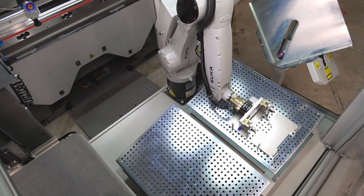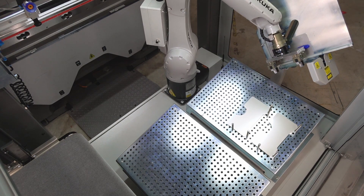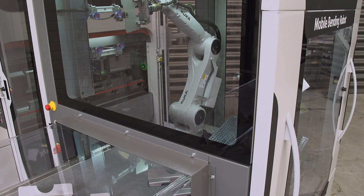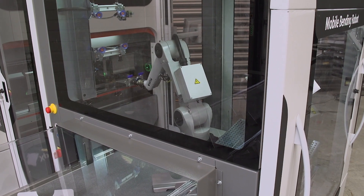The mobile bending cell with the Expert 80 is the most space-saving and flexible bending automation solution available on the market today. The mobile bending cell allows you to switch in less than 10 minutes from manual production to a fully automated production unit.